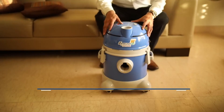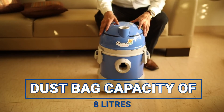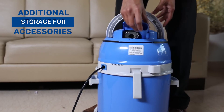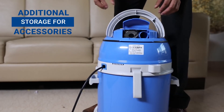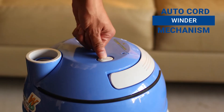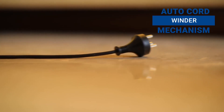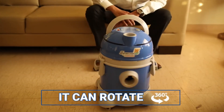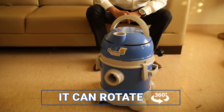The EuroClean wet and dry has a dust capacity of 8 litres. This product also features additional storage for frequently used accessories. The auto-cord winder mechanism prevents any damage to the power cable. The wet and dry can rotate 360 degrees to give you maximum convenience in cleaning.